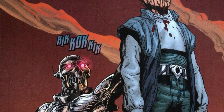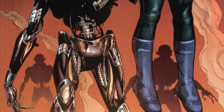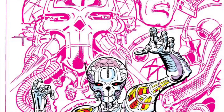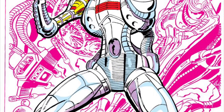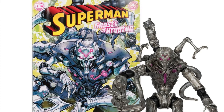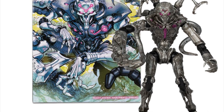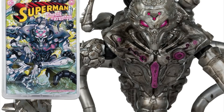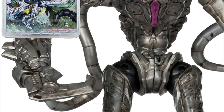McFarlane is making a Page Puncher Brainiac robot figure and that's going to be sick — I might get two of them to make a little army. Hopefully we get more Brainiacs and different designs down the line. Brainiac is one of my favorite DC villains, and I really hope that in James Gunn's first Justice League movie, Brainiac is the main villain. I'm happy to have this figure — he is a perfect version of Brainiac.